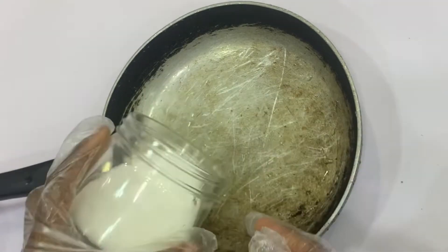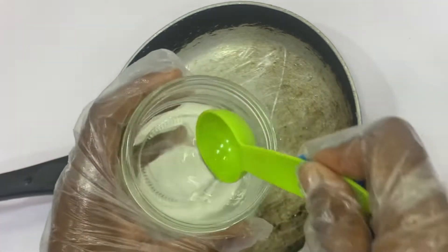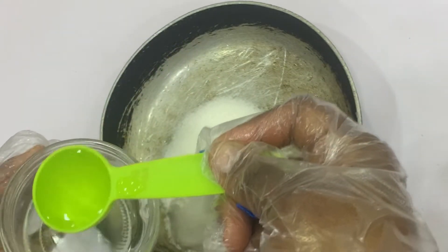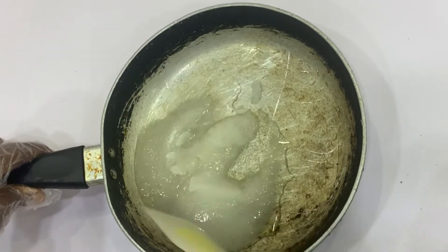In your saucepan or pot, you want to pour in all of your sugar. Make sure that your pot is clean. Then go in with 2 tablespoons of room temperature water — it doesn't have to be cold or hot, just 2 tablespoons. After you have done that, give it a quick stir.